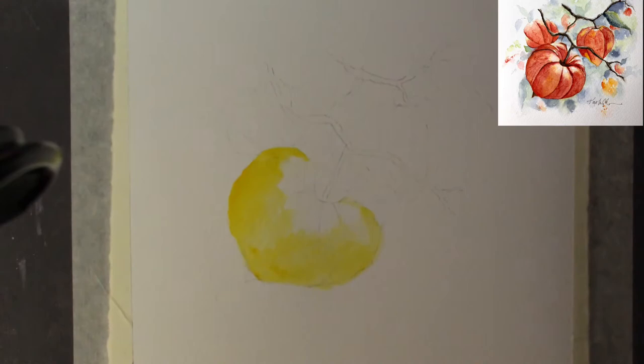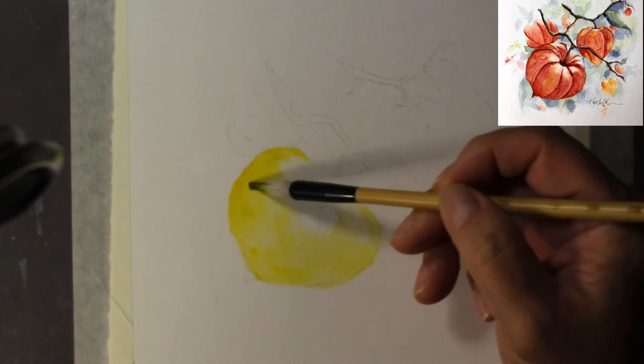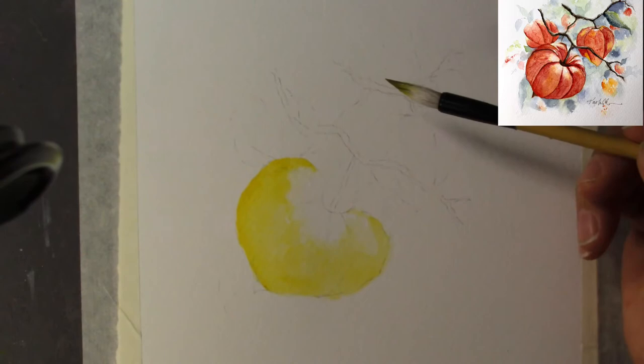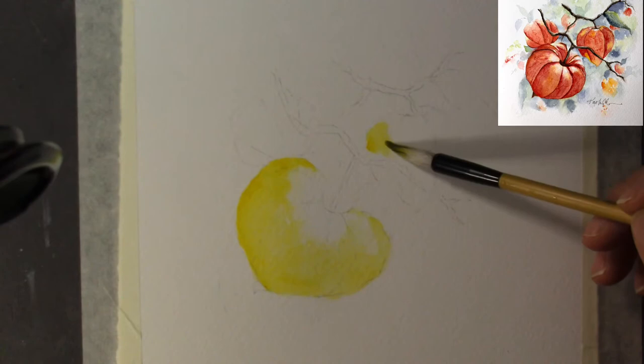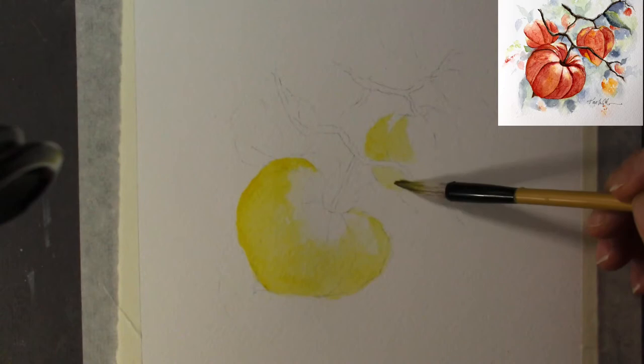I put a little bit of red color next to some quinacridone burnt orange. I'm going to try to not use quinacridone burnt orange, but I will use that red that's next to it — so there might be some orange from the quinacridone burnt orange. What I'm doing is softening the edge over here, which will make the Chinese lantern look a little bit more orange-colored, which is one of the reasons why they're so pretty.